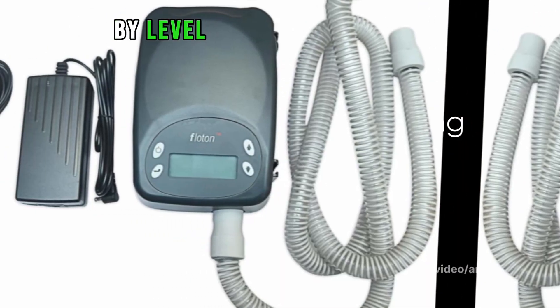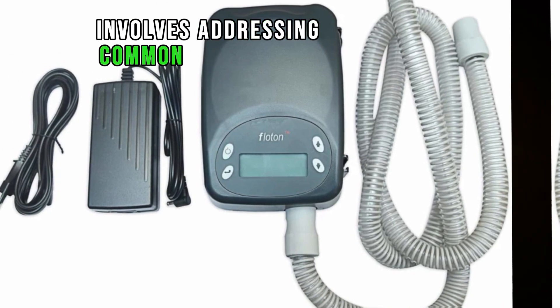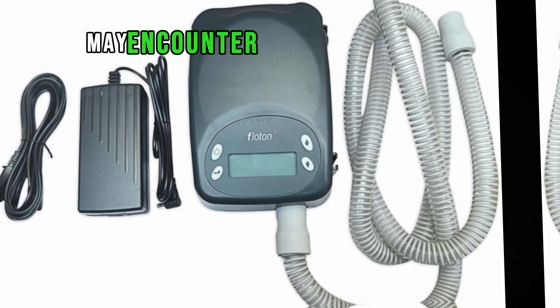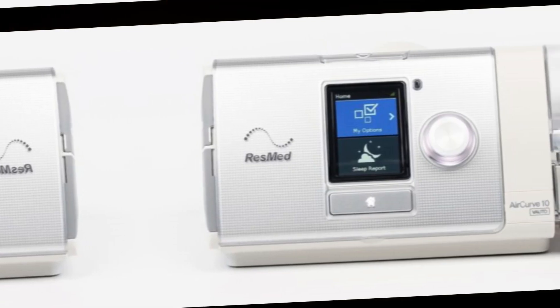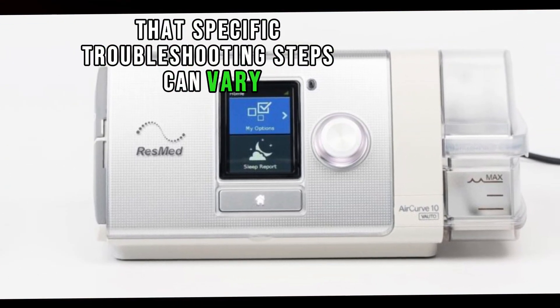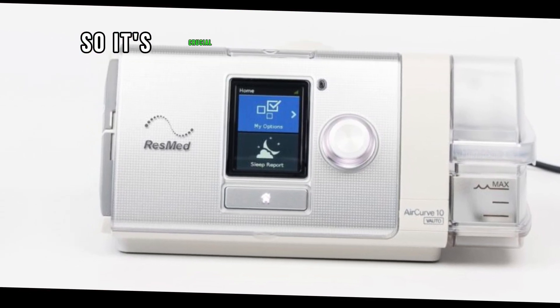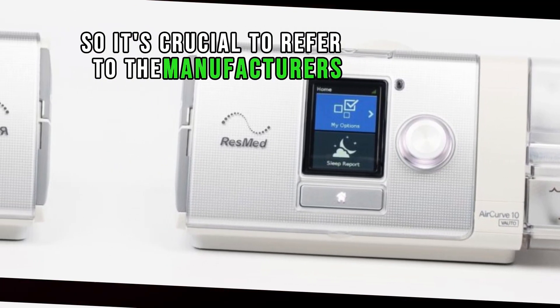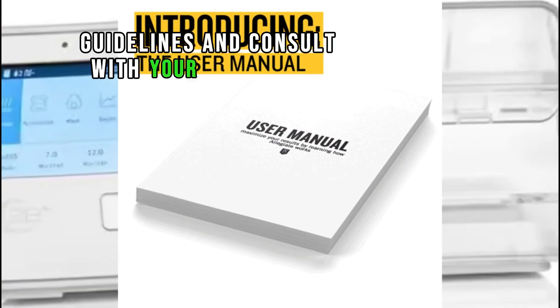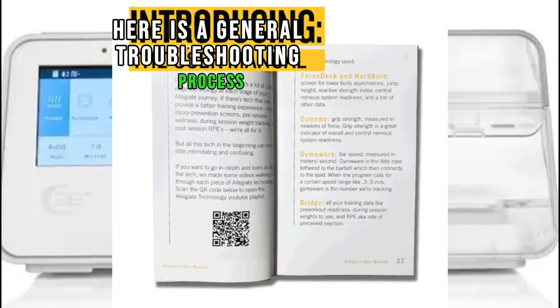Troubleshooting a BiPAP — Bi-Level Positive Airway Pressure — machine involves addressing common issues that users may encounter during its operation. Keep in mind that specific troubleshooting steps can vary based on the brand and model of the machine, so it's crucial to refer to the manufacturer's guidelines and consult with your healthcare provider if needed. Here is a general troubleshooting process.